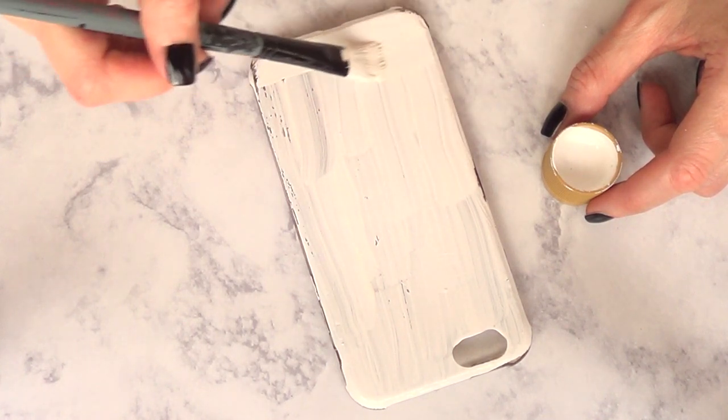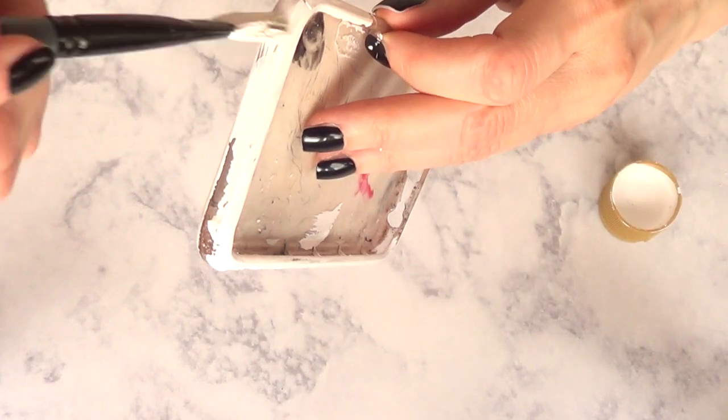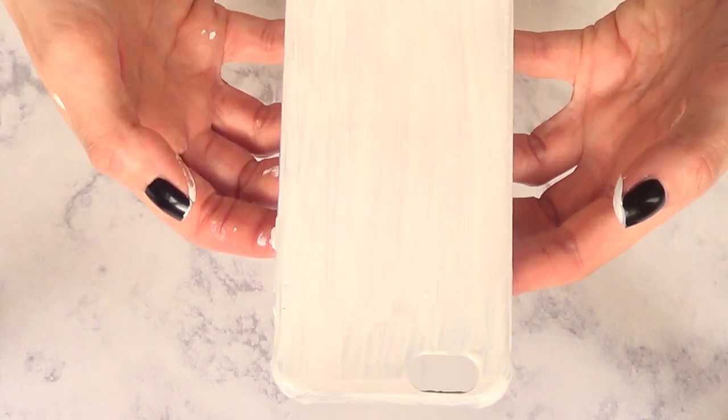I'm going to be covering the whole thing in white, giving it a few coats until it's really opaque, and then I can move on to the next step. This is pretty much how I let it dry — I place it over an acrylic paint bottle.